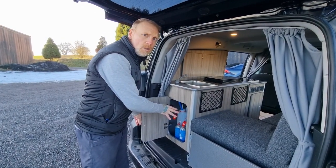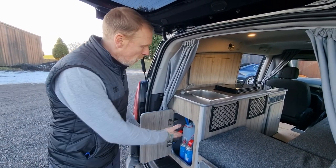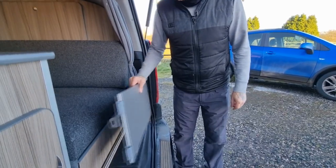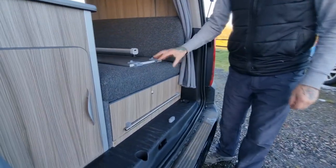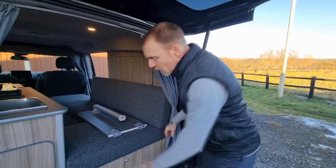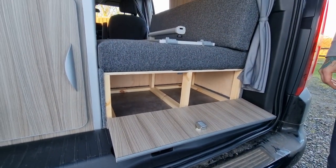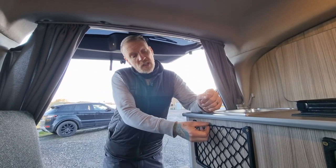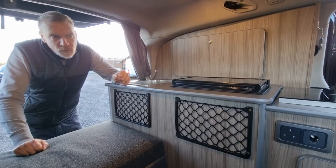There are also a couple of gas canisters for the portable gas stove which we'll come to later. This area can also be used for storage if you're going on a day trip — just take the containers out and put some stuff in. The last piece of storage is the front seat box — we were asked to make this just empty for storage, so it's got a little drop down door for that extra storage. Another nice touch is the magazine nets — surprising what you can get in there, a nice book, or pop your phone in at the end of the night.